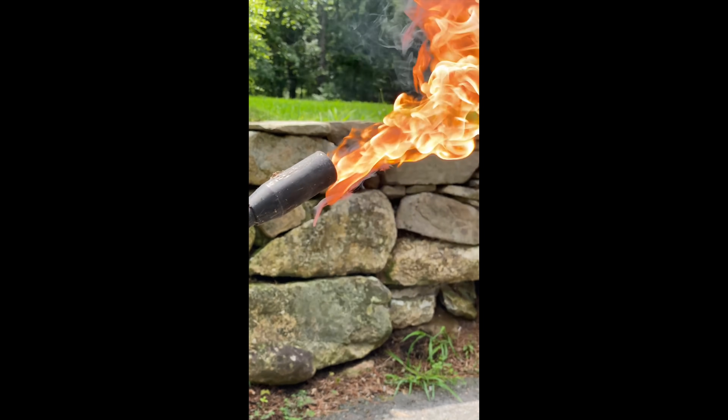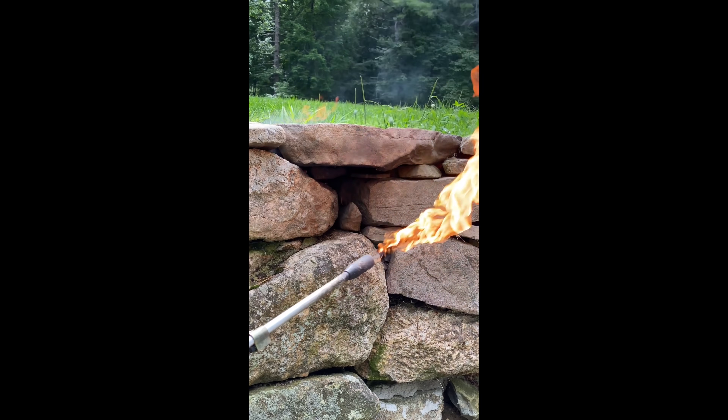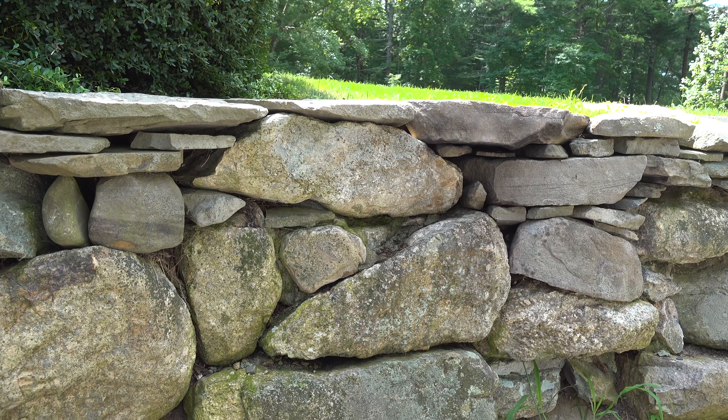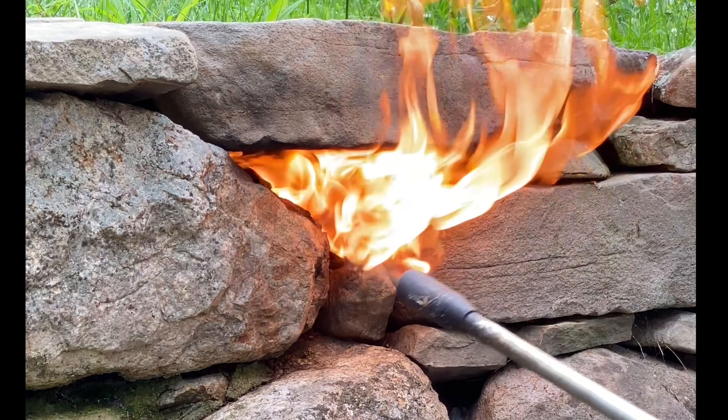This yellow jacket nest was built inside a stone wall, so I figured using a torch would be easy. I put the end of it in and pulled the trigger, keeping that flame and gas going in there for a few minutes. It definitely started to smoke things up and I thought for sure I'd wipe the nest out — but within a couple of days they were back and I really couldn't believe it.